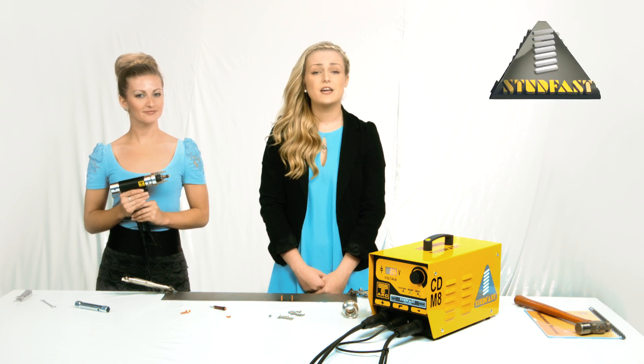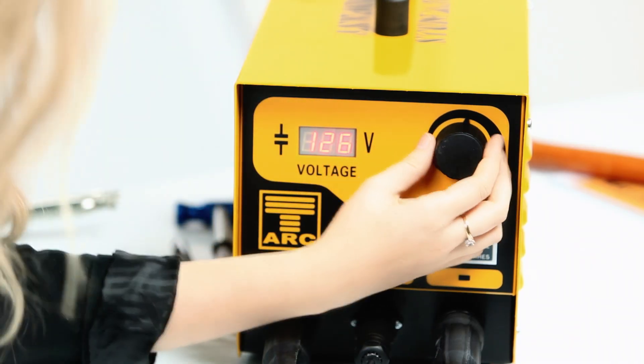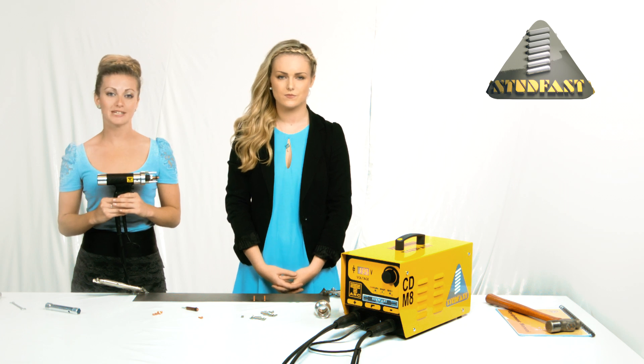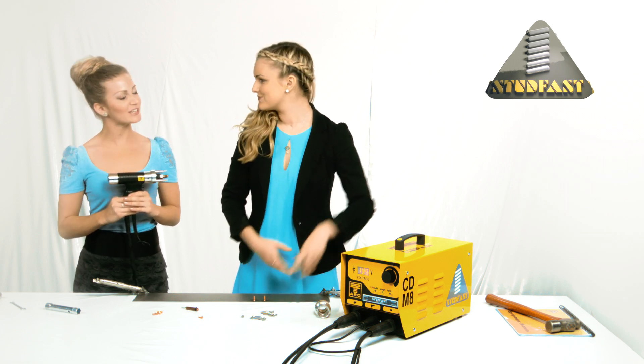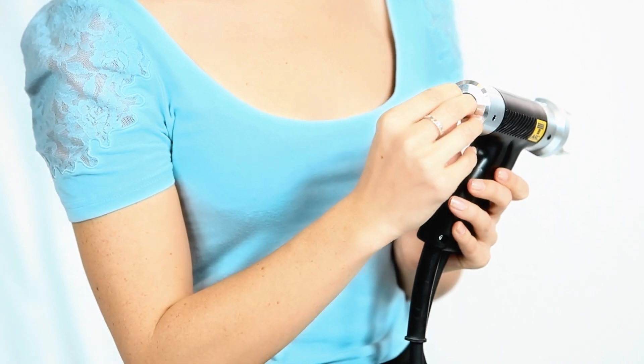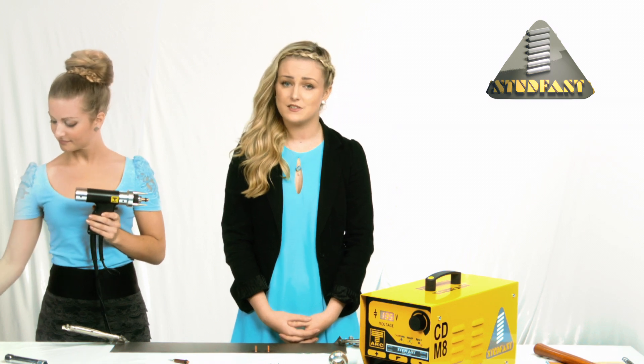We are almost there. Now you need the correct amount of energy in the weld. In the manual you will find a series of tables — these give the recommended voltage and spring pressure for the size of the studs to be welded. In this case we are welding an M6 mild steel stud to sheet mild steel. The manual indicates a voltage of 135 volts, so just turn the voltage dial until 135 volts is shown on the digital display. The same table also shows the recommended spring pressure for the hand tool. Insert the coin into the slot at the back of the hand tool and turn it until the correct spring pressure is indicated on the scale underneath — in this case, three.